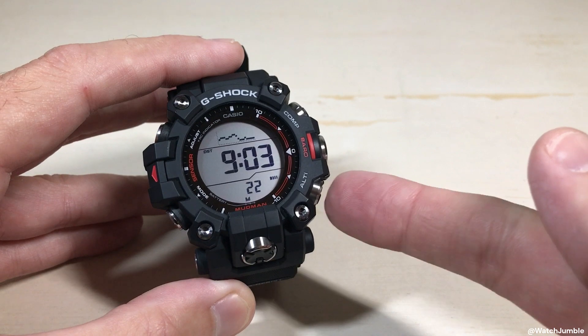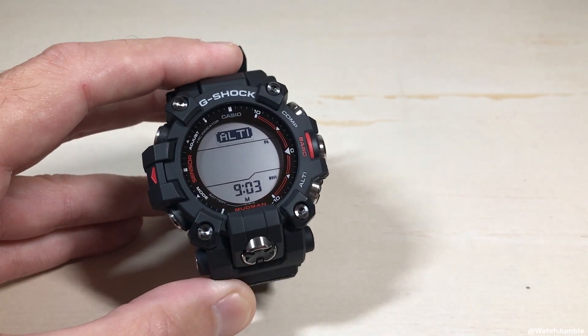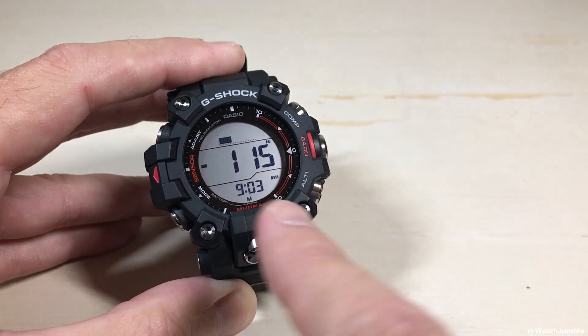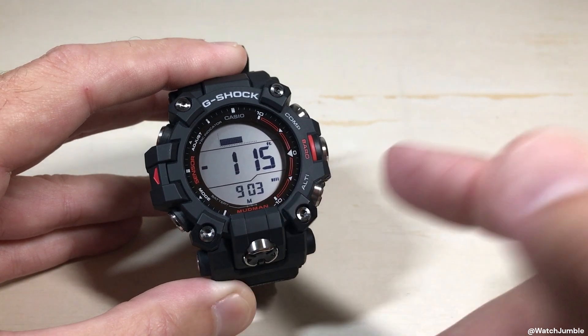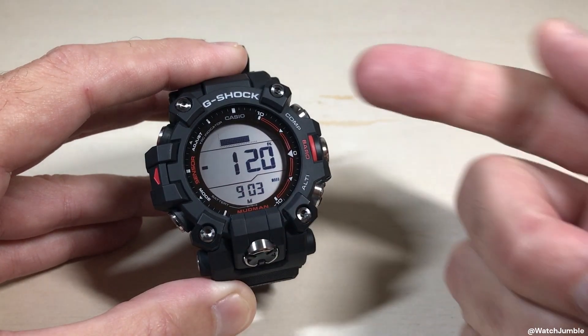Let's first start by going into our altimeter. We're going to press the bottom right button on the watch, and that will take you into your altimeter mode. It'll start taking a reading. You can see your current elevation here in the middle, your current time down at the bottom, and other things like the M which is my battery level, and I've got an alarm set. Those things really don't have anything to do with your altimeter — they're just some reference values for you.